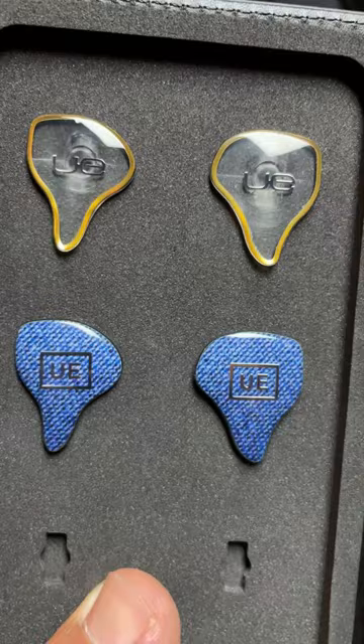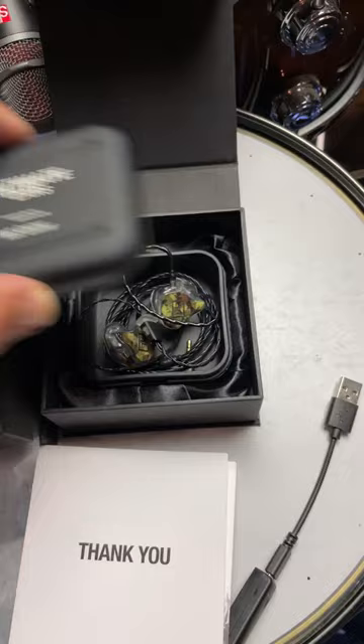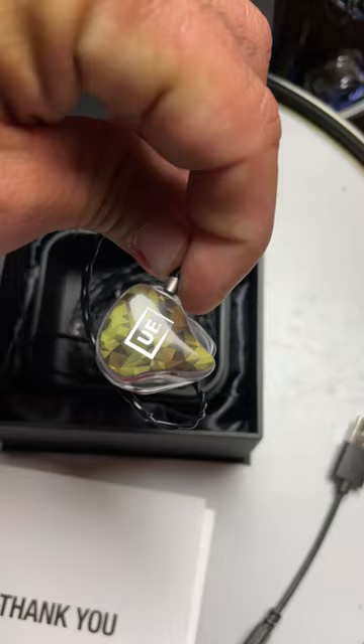For the actual body, I went with the Ultimate Ears Live. I have a set of these already and I really like them for playing live, in the studio, or just practicing. And as you can see, these have the olive camo with the new logo.